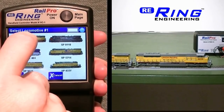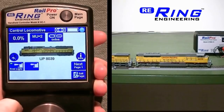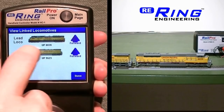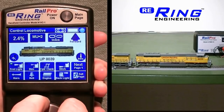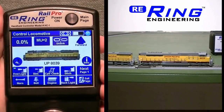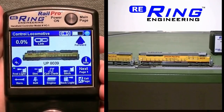Setting up locomotives to run with cab reverse is also simple. First, link the locomotives as you normally would. Then press the MU button to view the individual directions of the locomotives and adjust the directions by touching the direction arrow buttons. It is now ready to take off with the follower locomotive running cab reverse. To run locomotives separately, uncouple them, press the unlink button, and drive away.